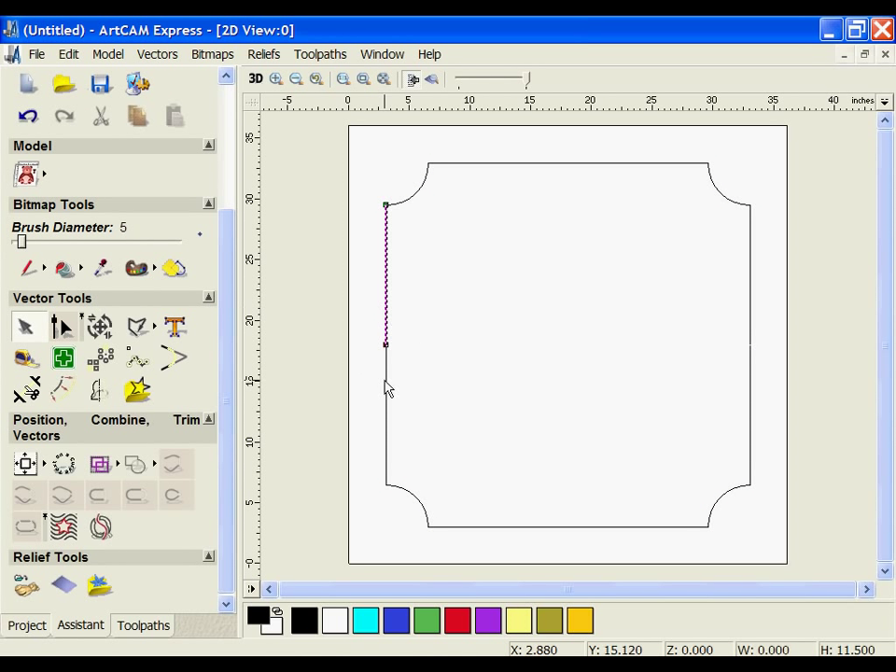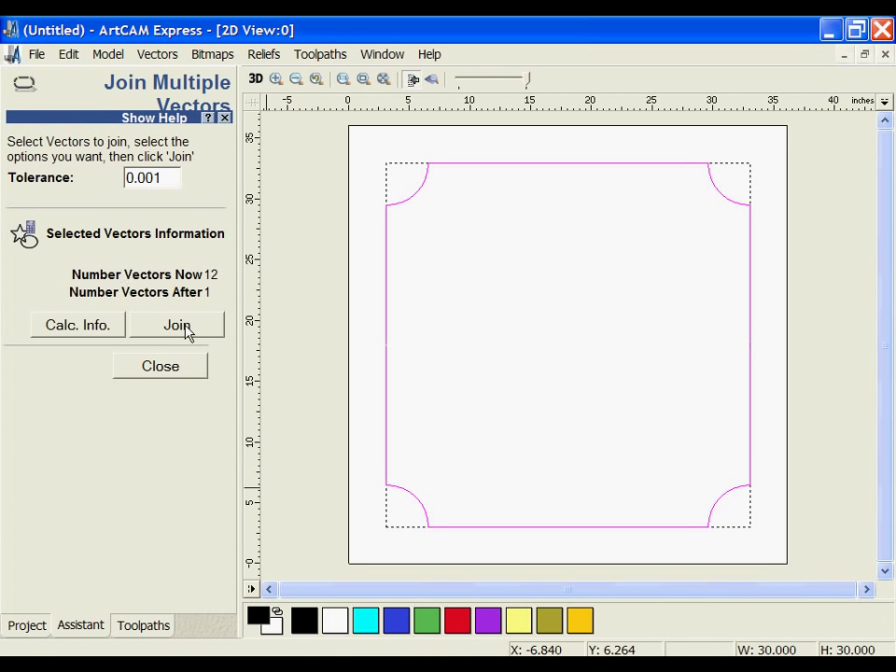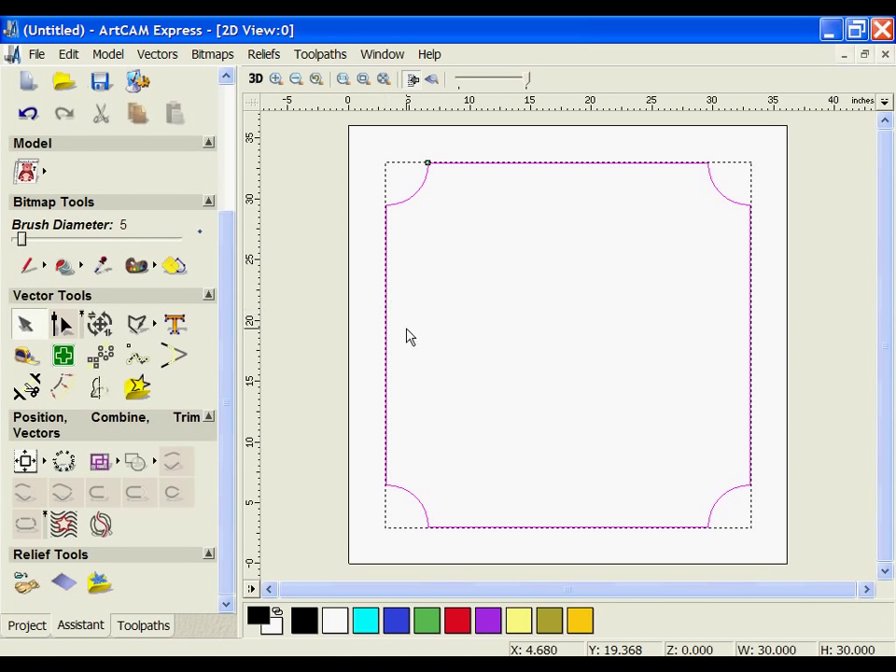One thing you're going to notice is that these are all segmented up. In order for me to use a tool path to machine them out, I need to join them together. So if I select all of these vectors, I can use the join with coincident starter endpoints to join these into one closed vector object.